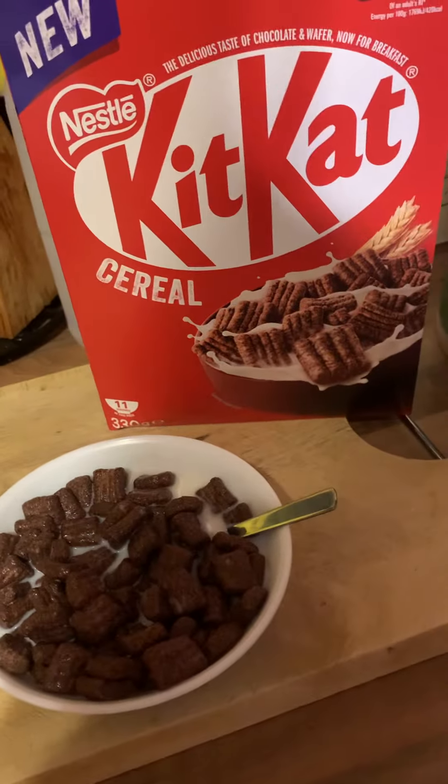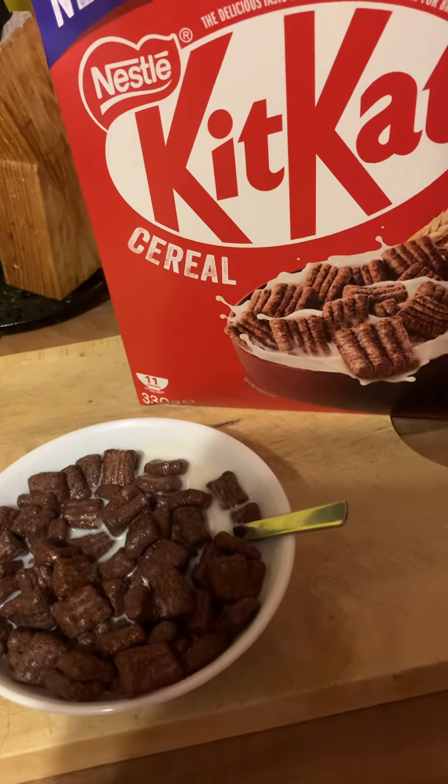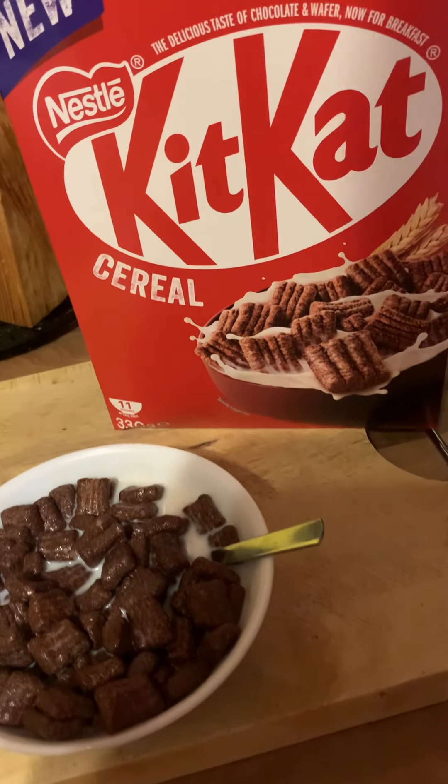Got that crunch going on, it's really nice. I'll probably leave mine to soak in the milk a bit longer personally, but yeah, really good, really tasty — you can really taste the chocolate.